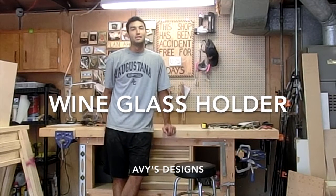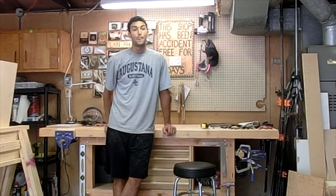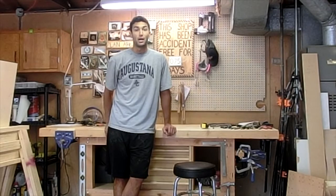What's up guys? My name is Mike with Abbey's Designs. Today we're going to be building a wine glass holder. Pretty simple project, doesn't take much materials, just a little bit of effort, some key cuts and drilling some holes, and then we'll put some finish on it and it'll be ready to go. So let's get started.